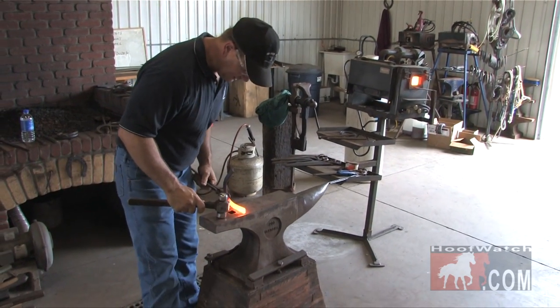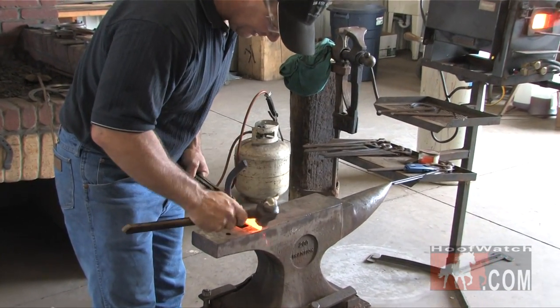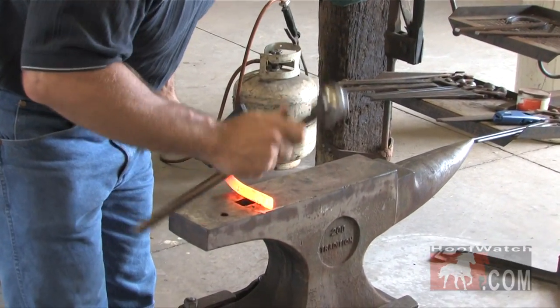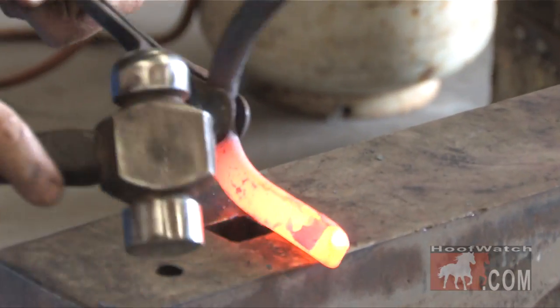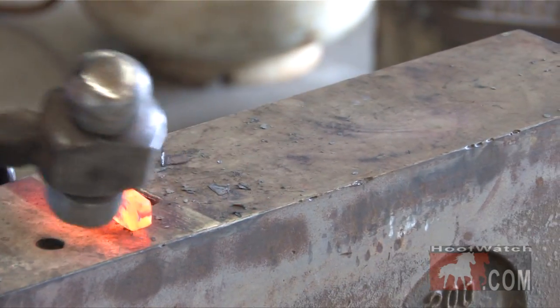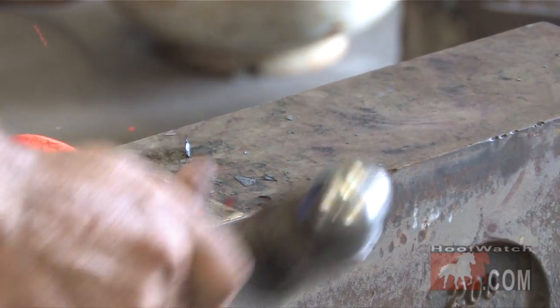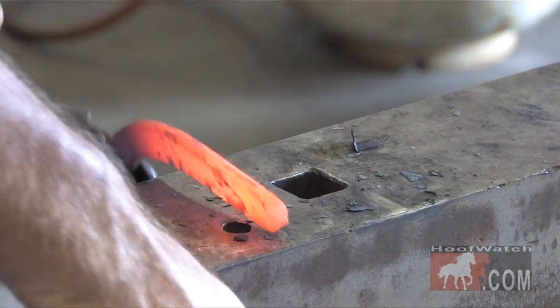First thing I'm going to do — it's simple, it doesn't take a lot of heavy forging. I'm just going to take this corner, just rounding it off, taking it right to center. I'm just going to flatten it a little bit. Take this corner, just glance it low — not having to hit it hard — right to center.